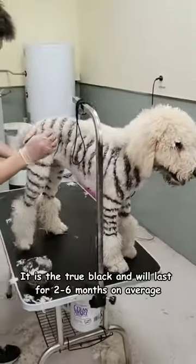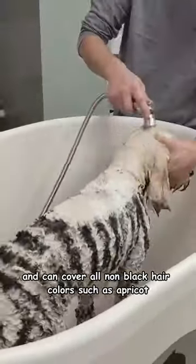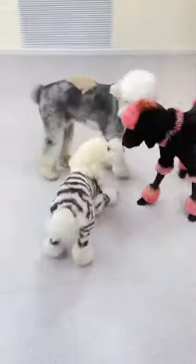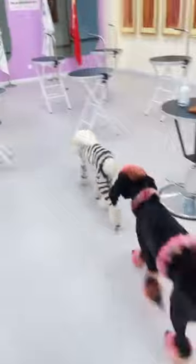It is the true black and will last 4 to 6 months on average. And can cover all non-black hair colors such as apricot, brown and ash with a deep black color result, like this.